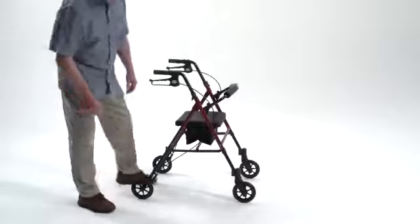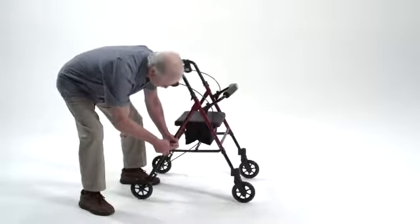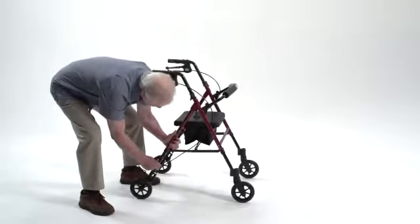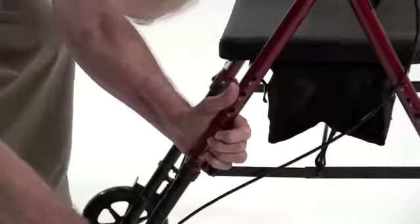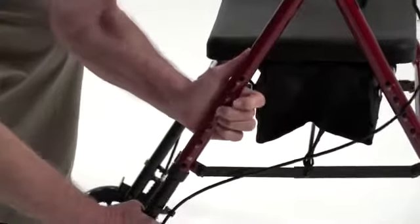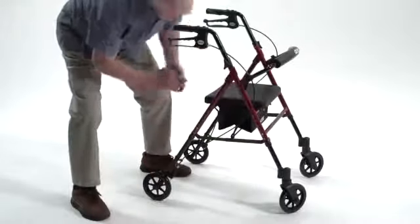This tool-free height adjustment allows users to adjust the seat from 18 to 22 inches in one-inch increments to accommodate their individual height. To adjust the height, simply depress the brass push pins, adjust the rollator to the desired height, and secure in place with the lock knobs.